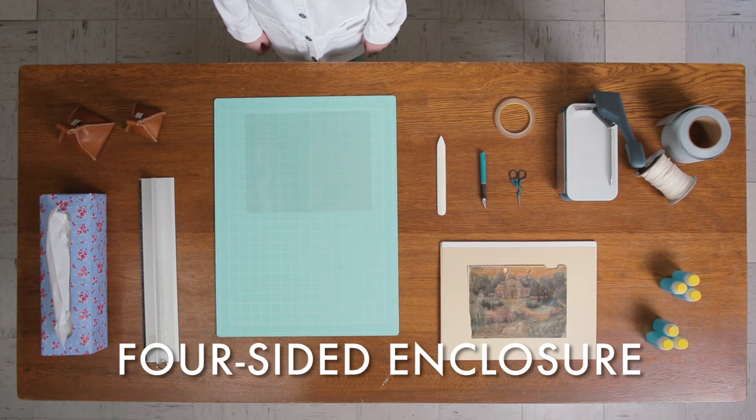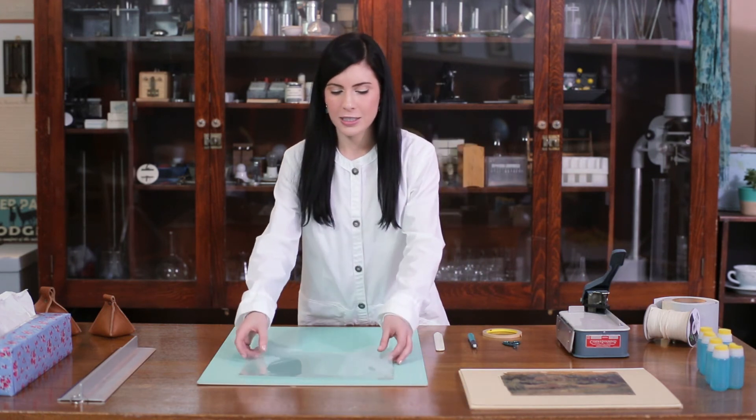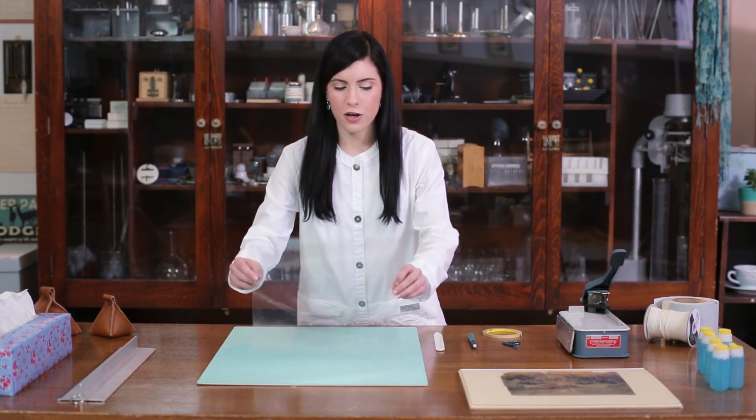This is the second method of mylar encapsulation. First, you will need to cut two sheets of mylar that are slightly larger than your record on all sides.